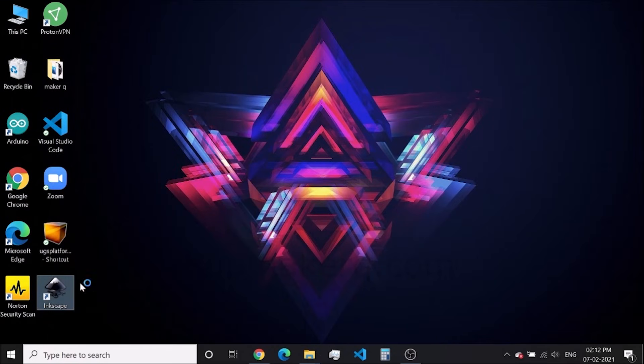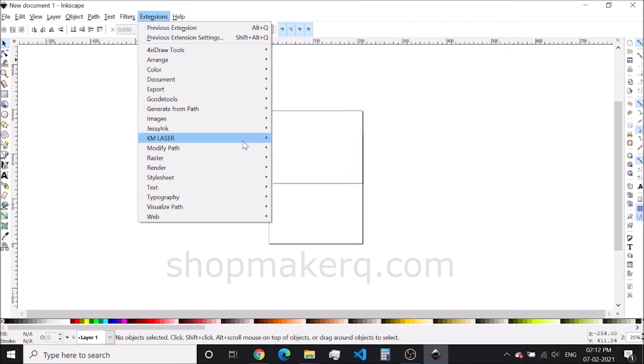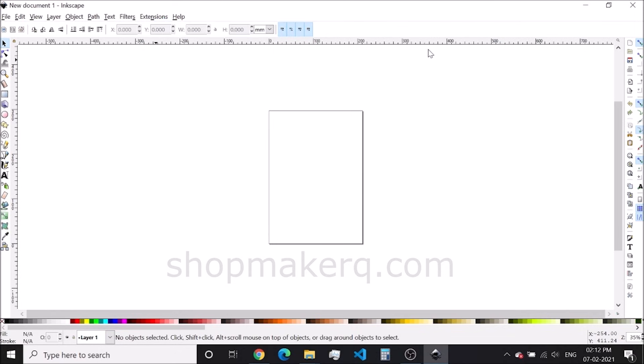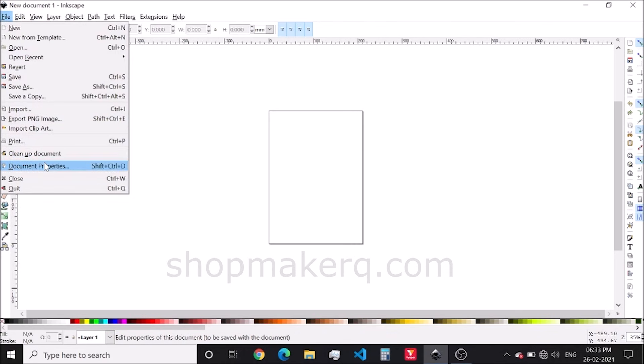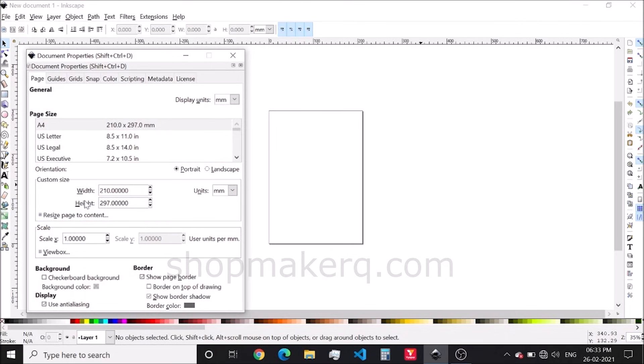Now let's open Inkscape. You can see the Forza draw tool and KM laser extension here. Before we import an image, I will show you how to change the page size. Click on File, then Document Properties. You can change the width and height of the page here. The default page size will be A4. After that, close it.